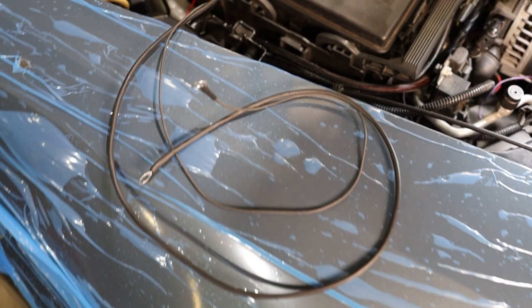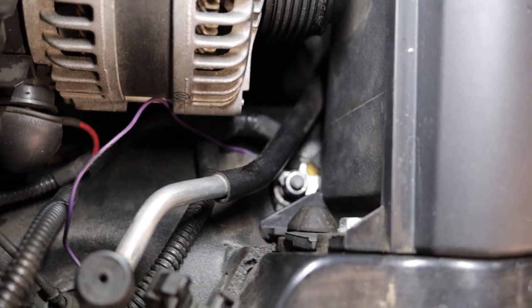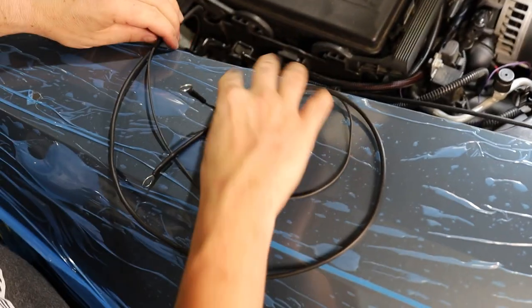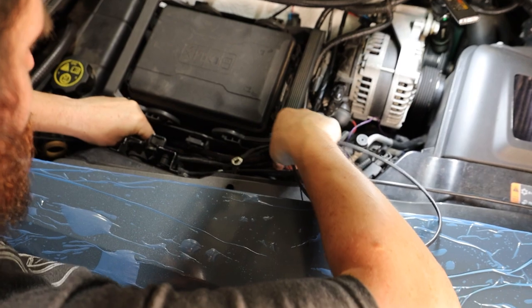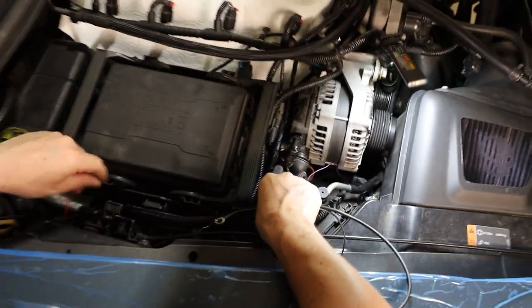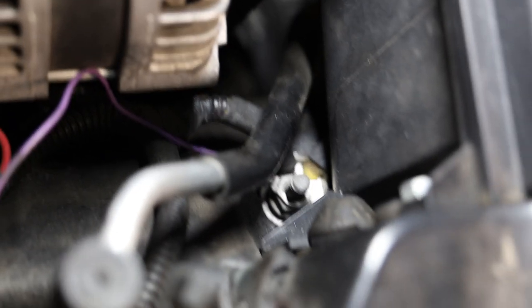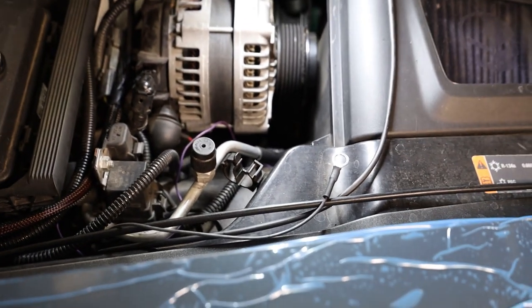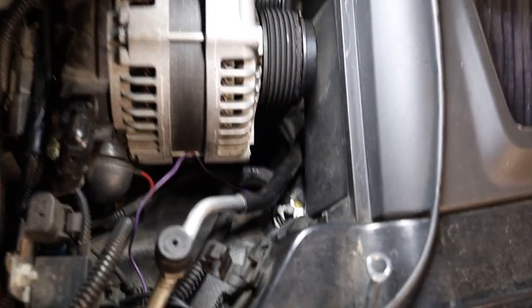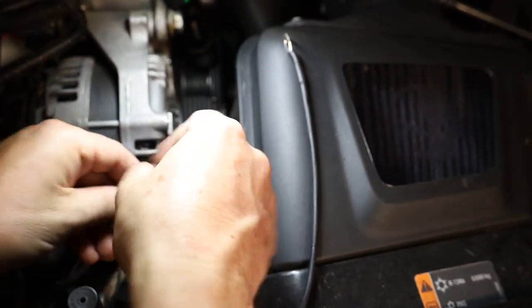Next we have two ground wires to connect. Between the alternator and the air box there's a ground post — we'll run these wires down to that post. The stud length is long enough that we can just add the grounds on top. In your kit you'll find a nut to use here: put your two grounds on the stud, then put the nut on top to secure them.